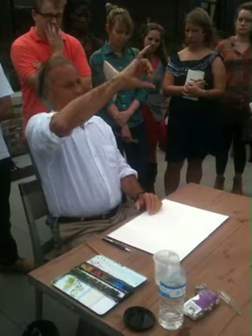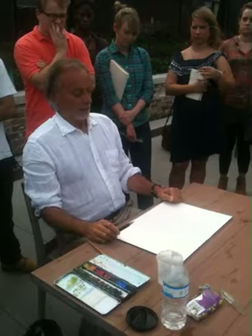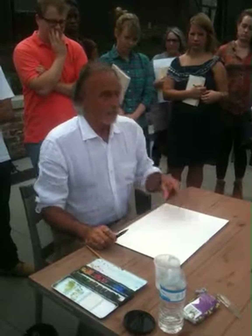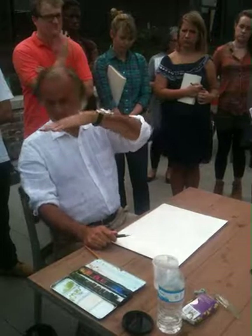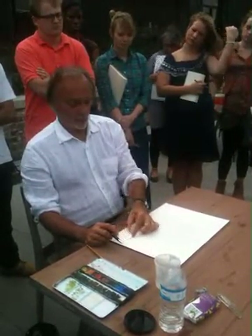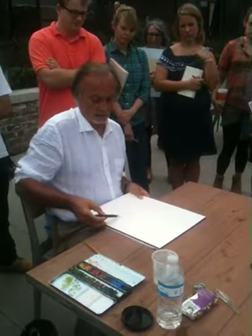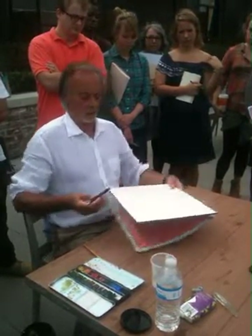I can make a little dimension like this to check the proportion. So we'll probably have the portico here, the tower here, and this element here. One of the most important things is to know where your eyes are — my eyes are at this level, so the horizon line would be about here. I draw a straight line, helping myself with the edge of the block.